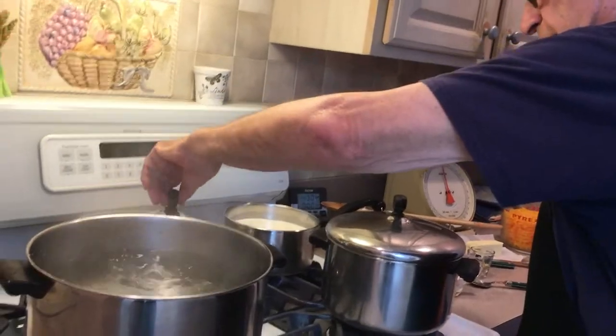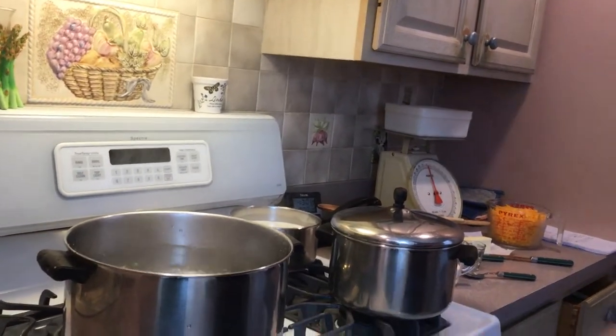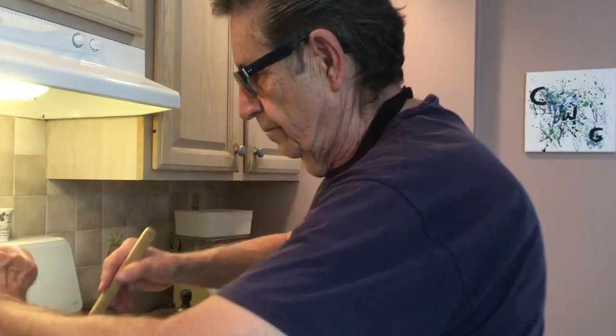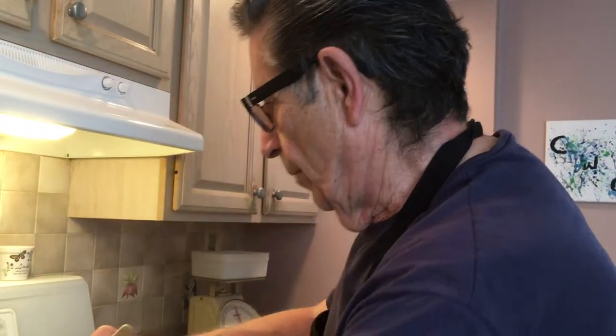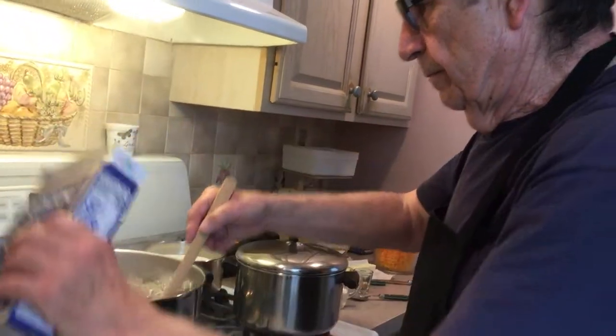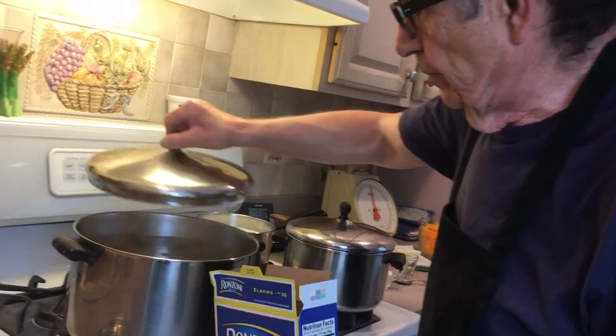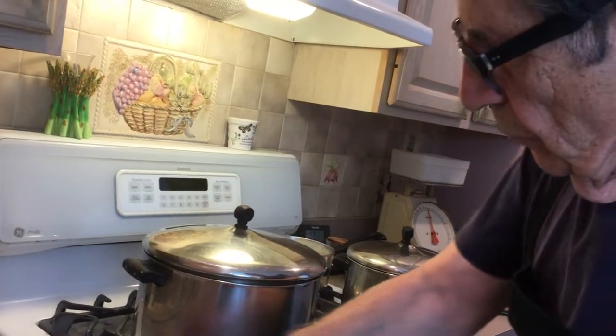We're going to start with our macaroni. I've got my salt here for the salted water, and we're going to use one pound of elbows. We're going to let that start cooking for about eight minutes until it's a little tender.